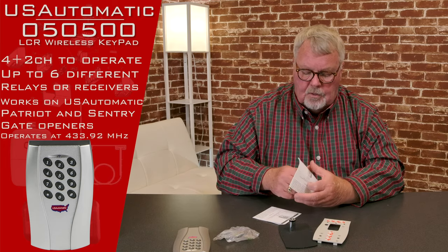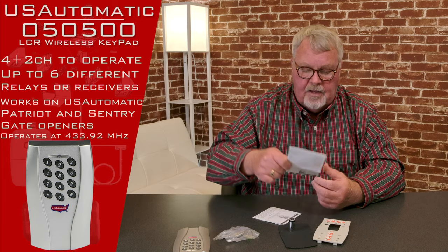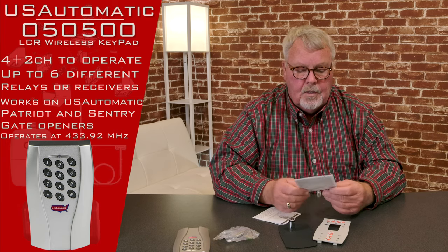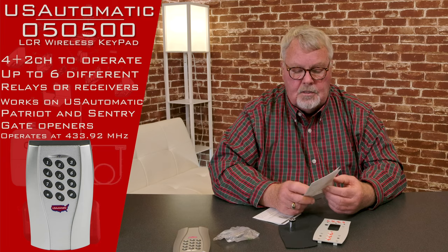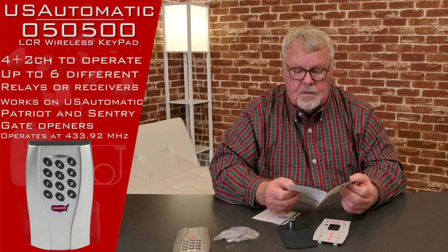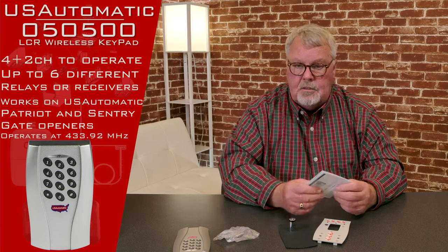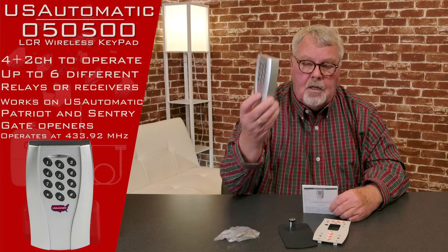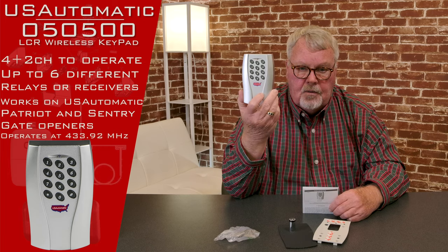Probably the most important thing to pass along to you today is right here in this little pamphlet — these are the directions. If you've never installed or programmed one of these before, please do yourself a favor: sit down and read the directions. There's a step-by-step process to activate this and it'll tell you step-by-step how to do that. We sell a lot of these and our employees are all well trained on these, so if you get one and run into trouble making it work, pick up the phone and give us a call. You need a keypad to work with your 433.92 megahertz radio equipment — we got them.